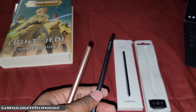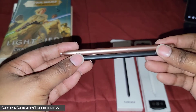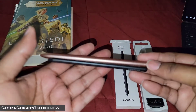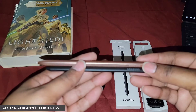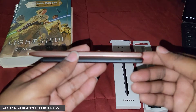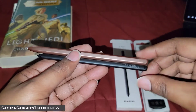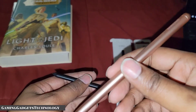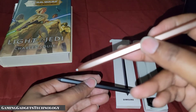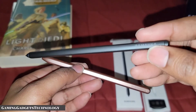One other thing you notice right off the bat is the size difference. The S21 Ultra S Pen is noticeably smaller. The S Pen that comes with the Galaxy Tab S7 or S7 Plus is rechargeable, whereas this S Pen is not rechargeable.